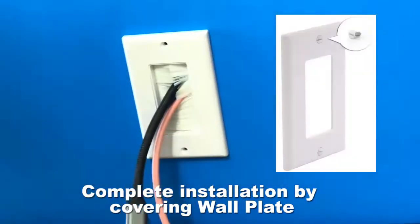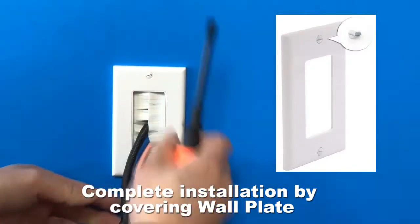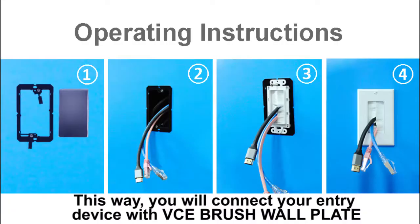Complete installation by covering the wall plate. This way, you will connect your entry device with the VCE brush wall plate.